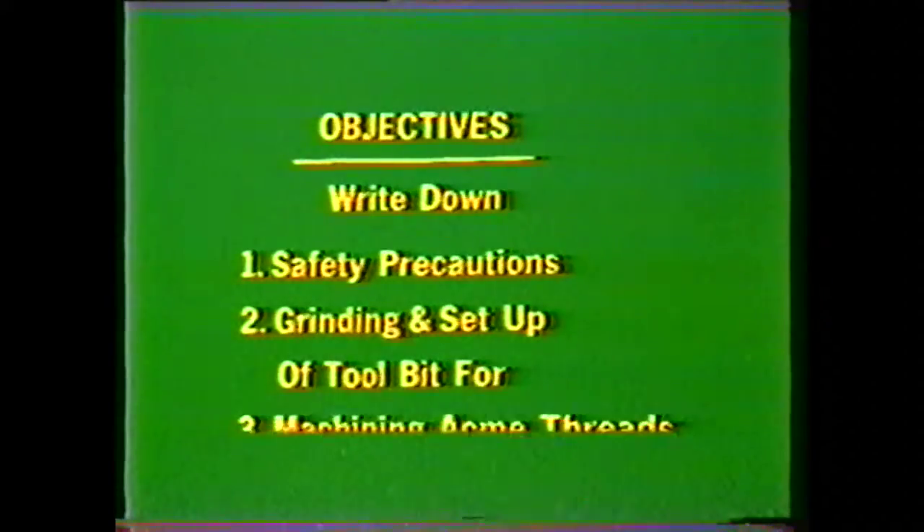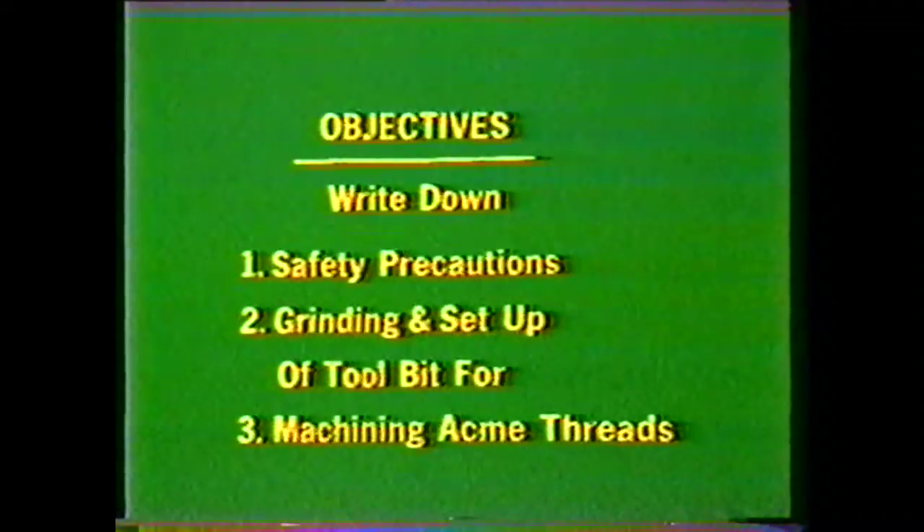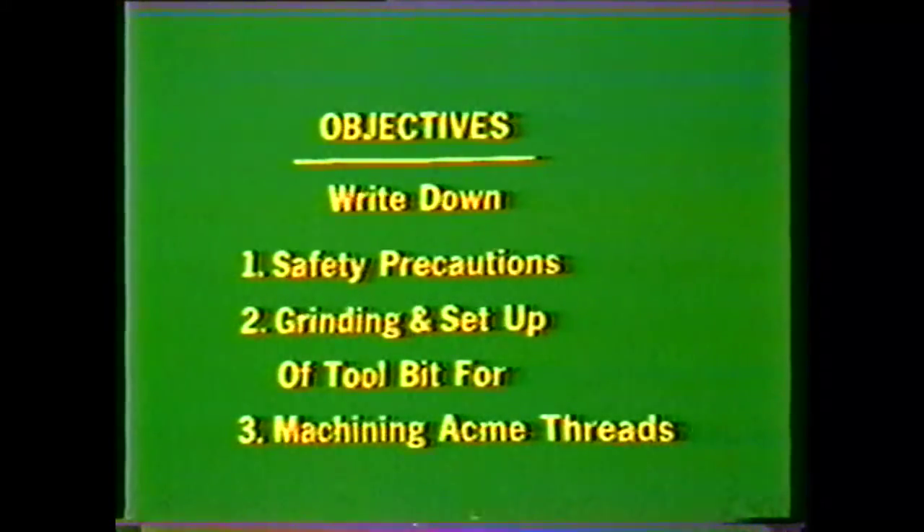After viewing this videotape, you should be able to write down the safety precautions to be observed in the machine shop and in machining Acme threads on the lathe, write down the procedures for grinding and setting up a tool bit for cutting Acme threads, and write down the steps in machining external and internal Acme threads on the lathe.